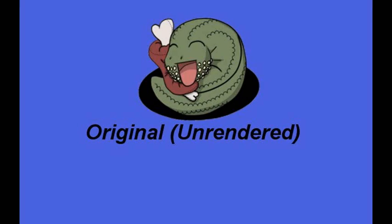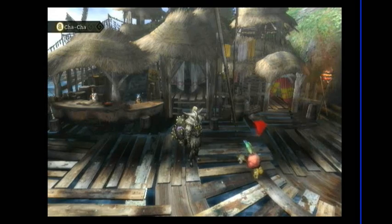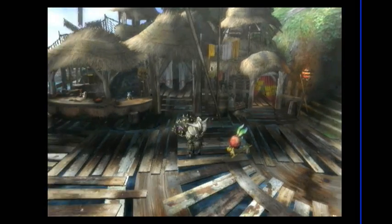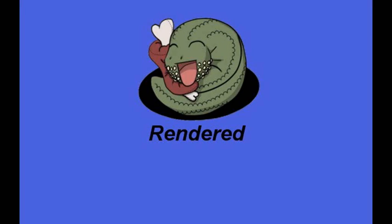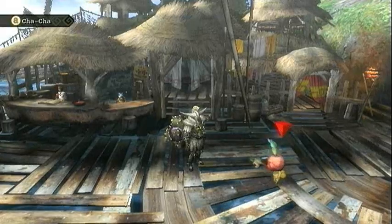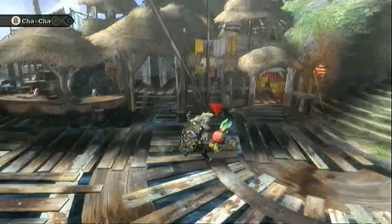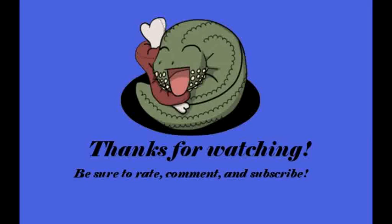I'll put the original and then the rendered one at the end of this video so you can see the difference. If you have any questions or comments, just leave a comment below. If it's a big question, feel free to private message me on YouTube. Thanks for watching. I'll see you next time.